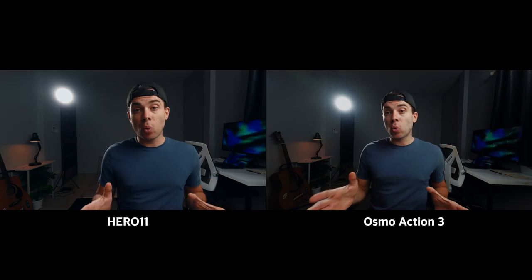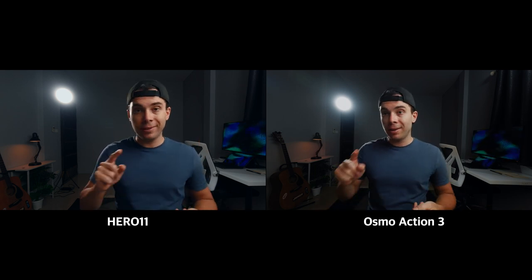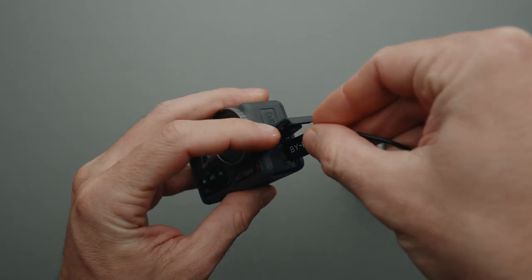So is the DJI Osmo Action 3 a viable YouTube studio camera? I believe it is, but only if you have very powerful lights — however, the same is true for the GoPro Hero 11. If I had to choose only one camera for a studio environment, I would choose the GoPro Hero 11 because the image quality is more detailed. I like how simple it is to connect a microphone to the DJI Osmo Action 3, but the image quality is far superior on the GoPro Hero 11, which is more important to me. Thank you for watching.